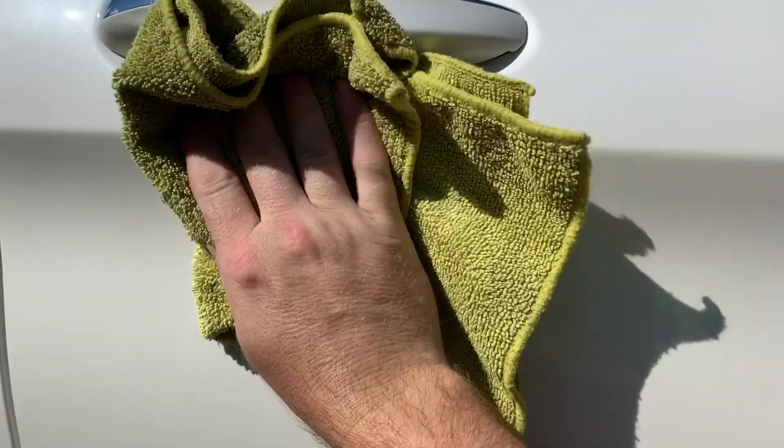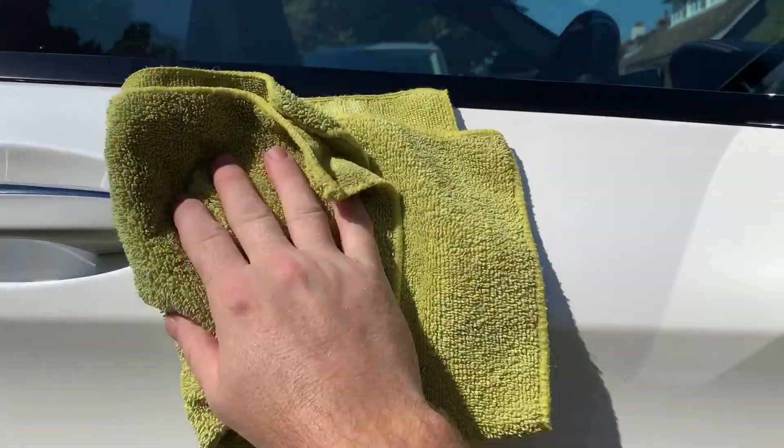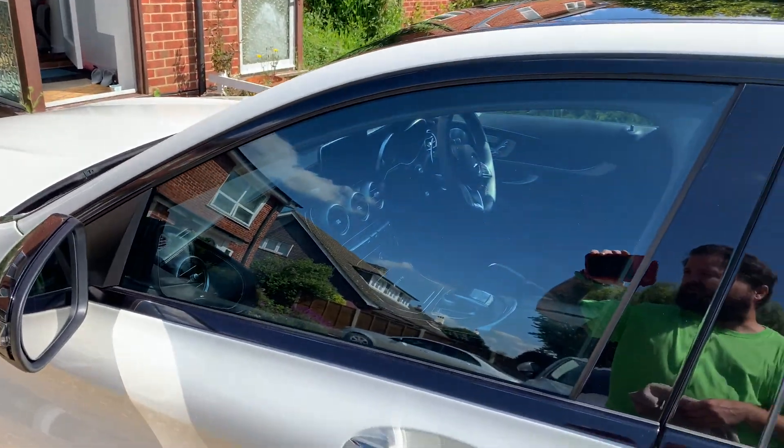Microfiber cloth — wipe it in slowly until it evaporates and makes the paintwork glossy again. Repeat that all the way around the car. This is where I know I'm near the end of the clean.